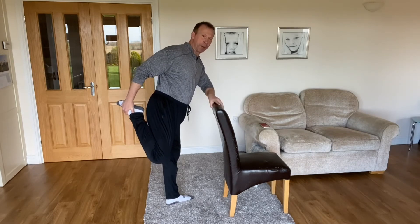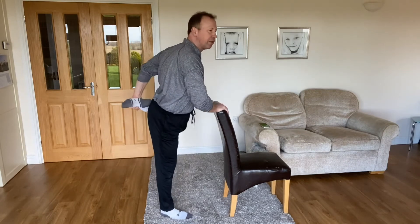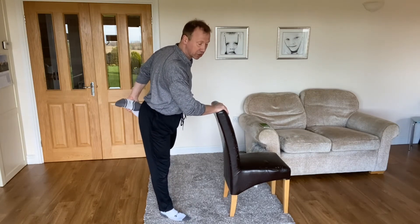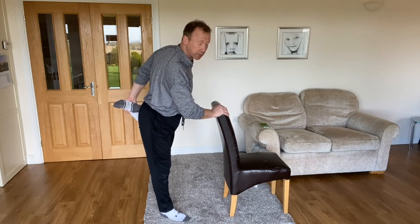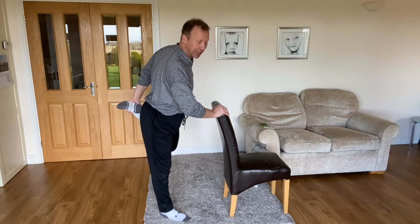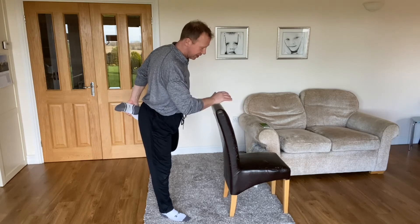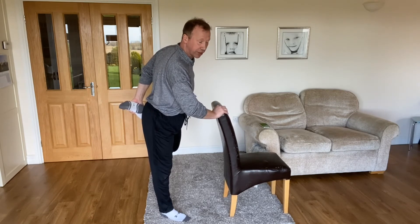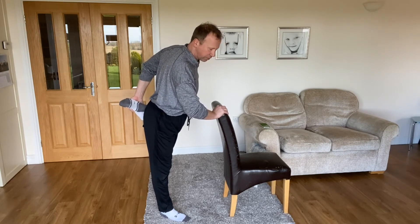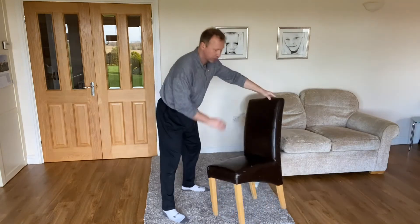Always use the chair for support — people often try to balance but you've got enough on your plate trying to relax the muscles. You don't need to be balancing at the same time; this is just a stretch to increase your flexibility. Relax everything apart from pulling the ankle in, breathe normally, and don't be too tense trying to balance. Hold the chair for balance, bring that knee back, pull the ankle in, 30 seconds on both sides.